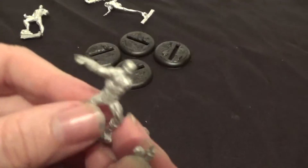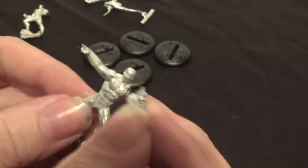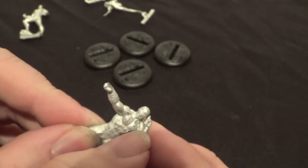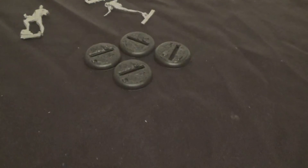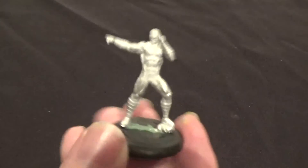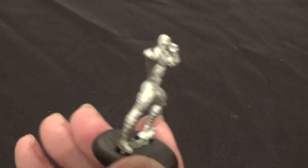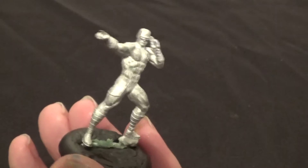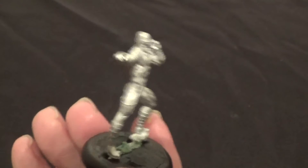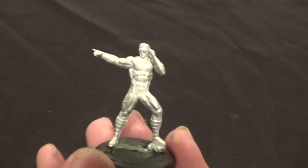So there is Cyclops, and there is his arm — that fits on there really easily, no problem. There is Cyclops — very easy to put together, no problems at all. He's pointing at you. And again, he's quite a tall miniature. Like the Guardians ones, they're all quite tall looking.